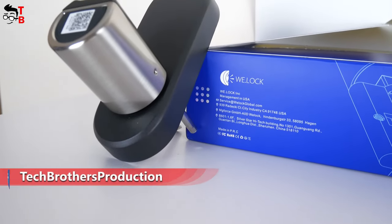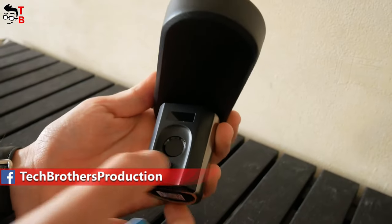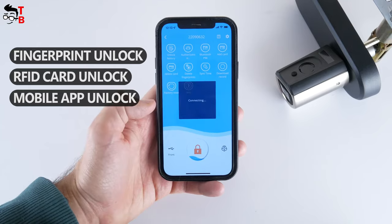What's up, guys! In this video, I want to tell you about a fingerprint door lock from WeLock company. You can open the lock with not only your fingerprint, but also an RFID card or a mobile app.